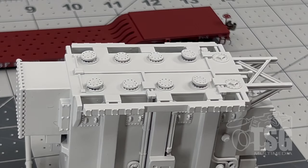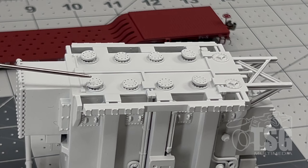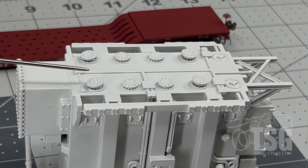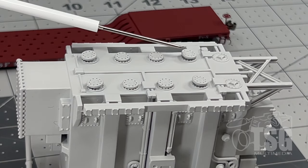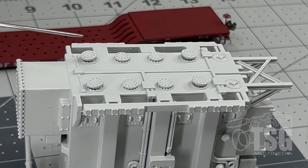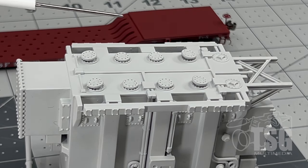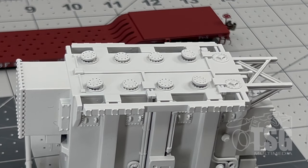I thought it would make sense to look at the top from this angle. You can see these little round pieces — they're access hatches, and they look like separately applied parts. I noticed that some of them seem a little offset, but only the ones on the ends, and they're offset the same on both sides, so it seems to be deliberate and intentional.